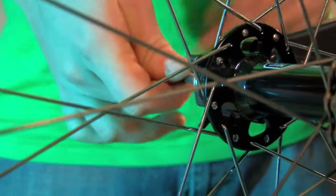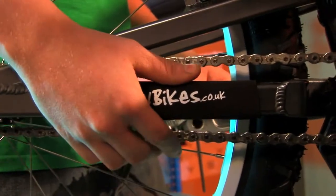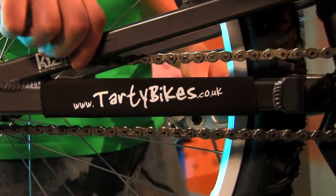Then nip up the axle bolt — again, it doesn't need to be super tight. Final thing, just check the chain tension. If you pull the chain fairly hard, it should touch the chain stay. If it's too loose, it'll flop around and hit the seat stay. And if it's too tight, it can damage the rear hub bearings and the bottom bracket bearings.